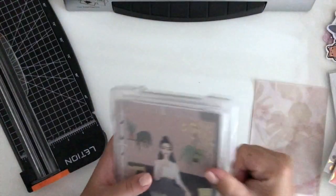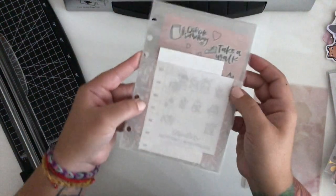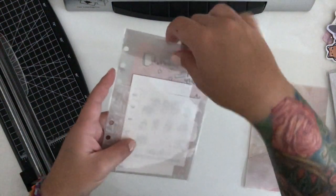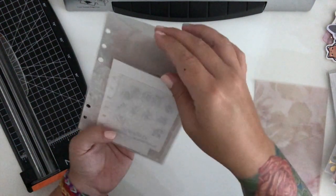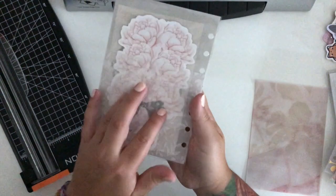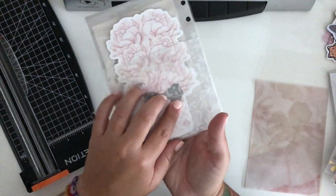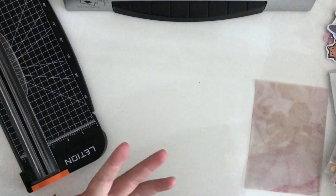A vellum pocket is strictly exactly what it is — a pocket made out of vellum. Here's one that I made. It has essentially four pieces of vellum: two that go back to back for the big pocket in the middle, and then two smaller pockets on both sides.